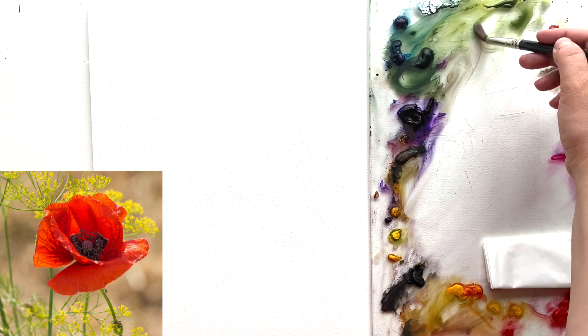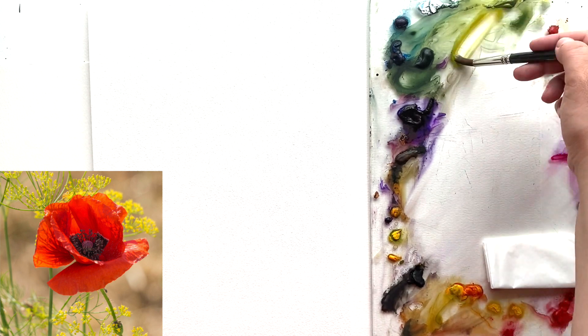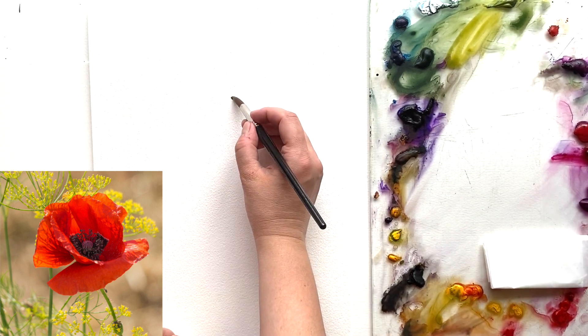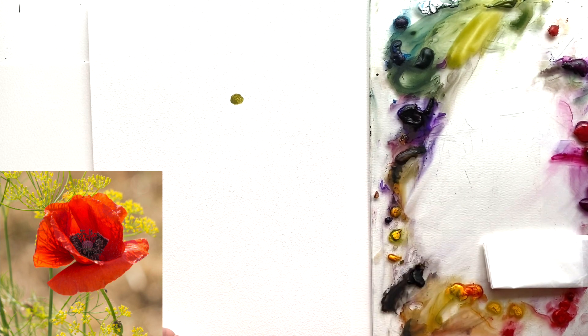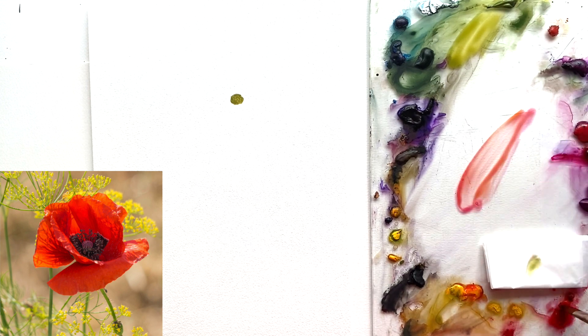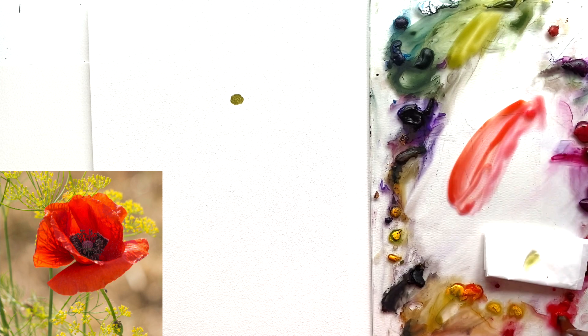First, with a round brush, I'm mixing olive green with a little bit of yellow to get a warm green color, and painting the green center a little bit above the center of the canvas and on the top part. It is not so green in the photograph, but I'm making it green to make my painting more interesting, because often these things are kind of green.